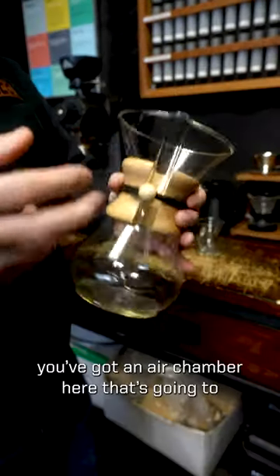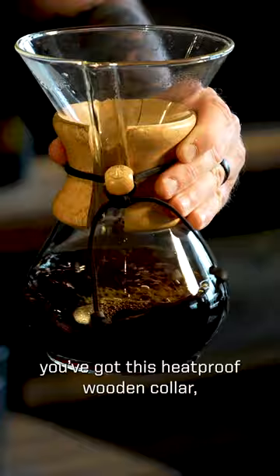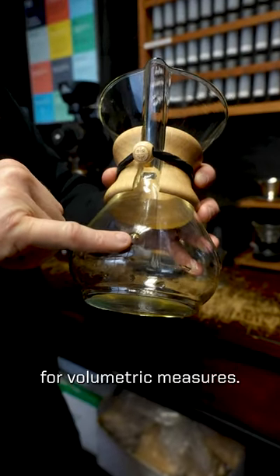The basic design of the Chemex: you've got the top, you've got an air chamber here that's going to allow airflow, you've got this heat-proof wooden collar, and you have this little belly button here for volumetric measurements.